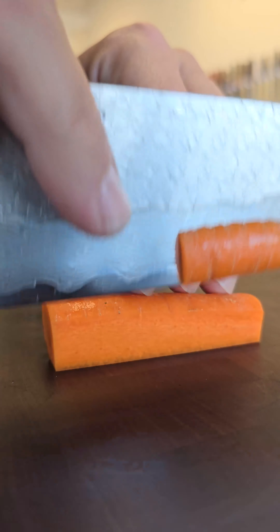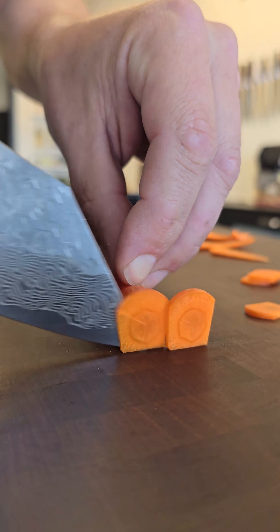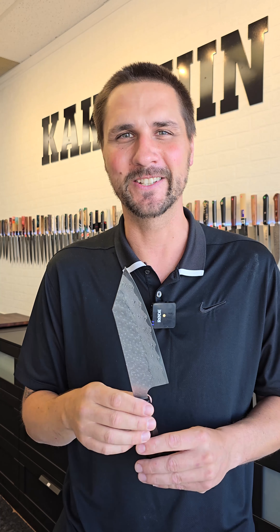Performance-wise, it has great bite out of the box. On the BESS scale, out of the box it came out to just above 100 grams. It offers great bite, great precision, and the feel is amazing in these knives.